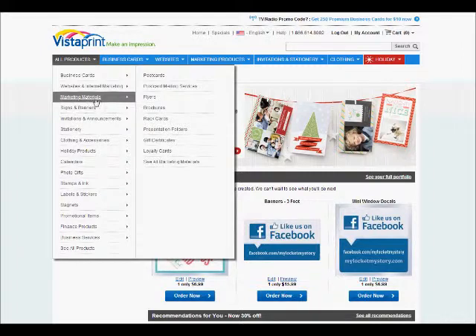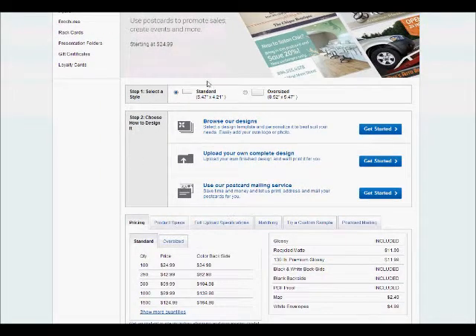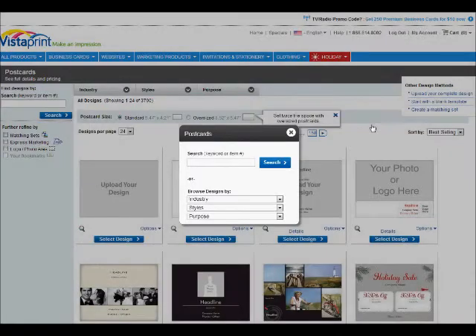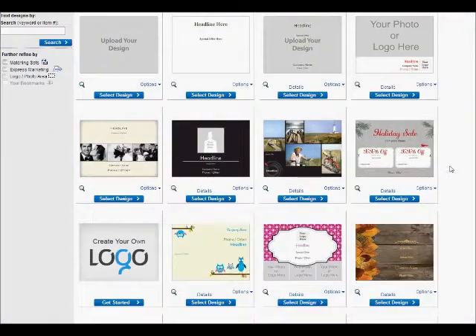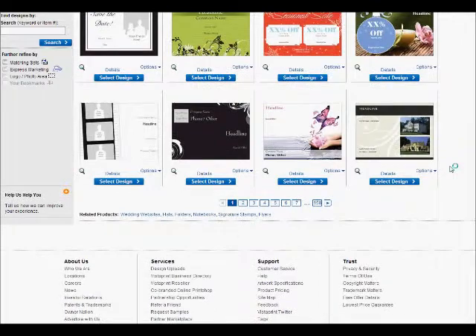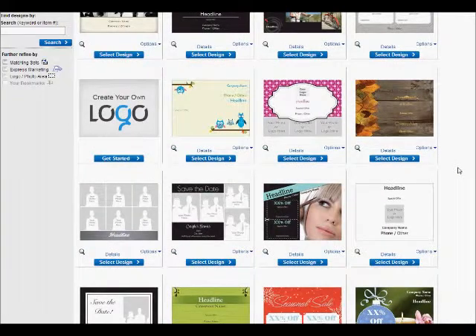What we're going to do today is a postcard. So we're going to go to marketing materials and then click on postcards. Now there are two types of postcards — either a standard or an oversize. I'm going to stick with standard just because I can put a postcard-sized stamp on it to get it out in the mail. I'm going to click on get started to browse designs. Even though I have a design to upload, I still want to show you what this looks like. As you scroll you can see there are plenty of things to choose from should you not be able to create documents of your own or hire a graphic designer.